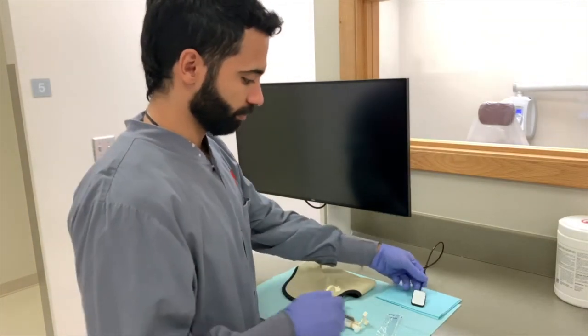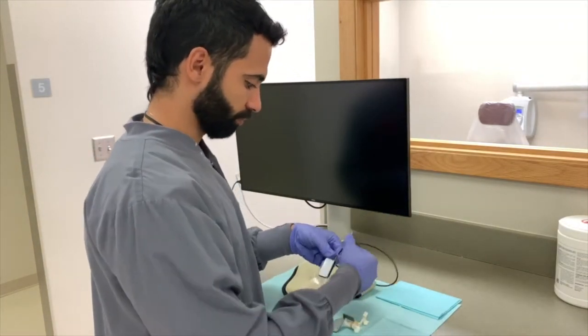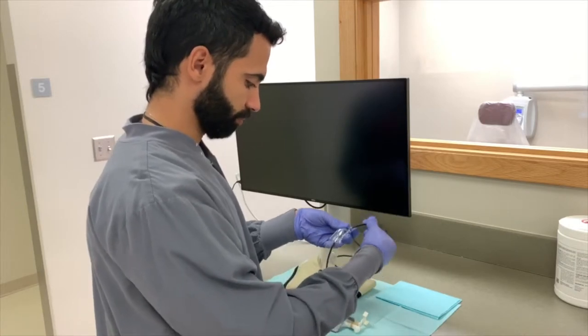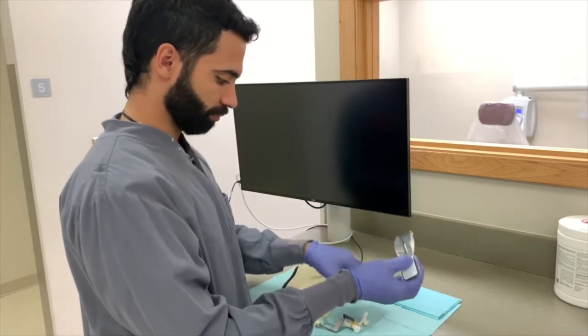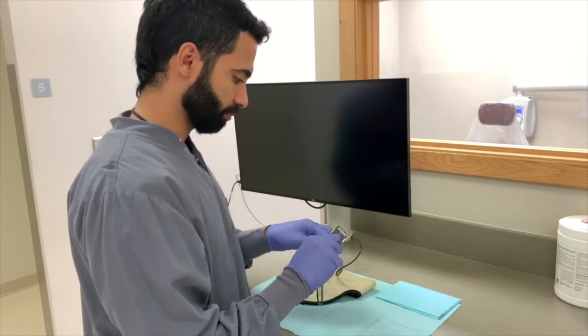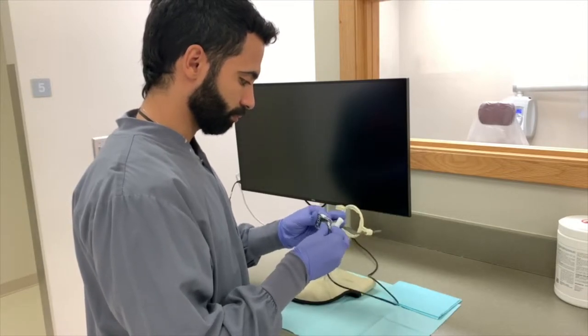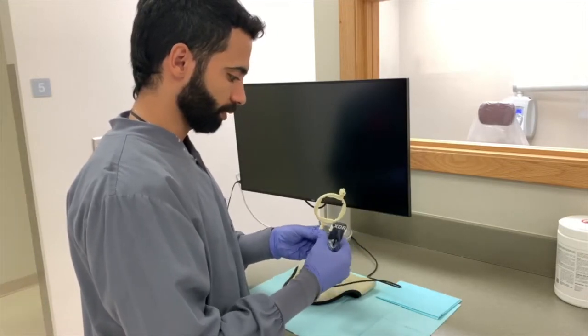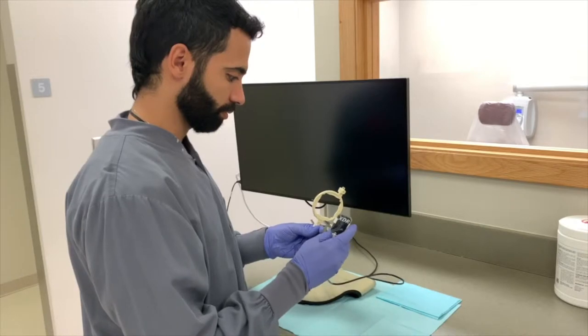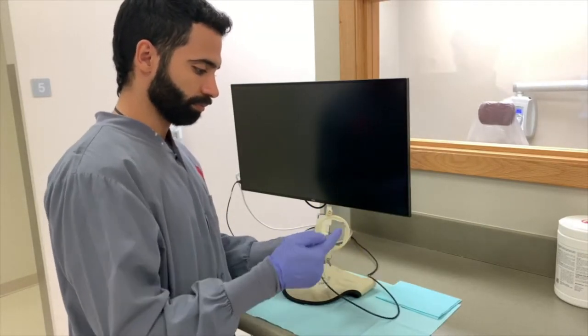Before beginning the process of obtaining the patient's radiographs, ensure that the sensor is connected to the computer. A plastic sleeve should be placed over the sensor to ensure asepsis. Once the sensor is connected to the computer, the size 2 XDR sensor should be placed into the bite block. The white surface of the sensor will be facing the lingual surface of the target tooth, be at a vertical position, and the wire will be coming down from the bite block.